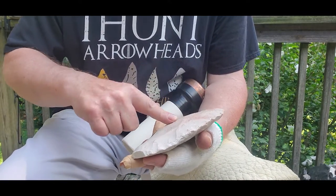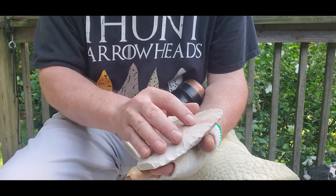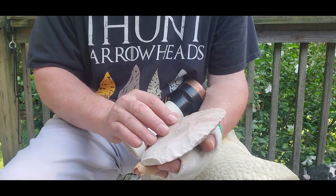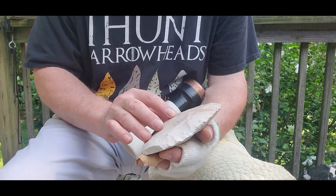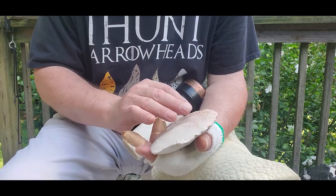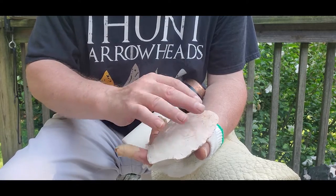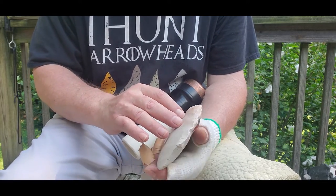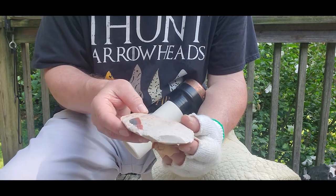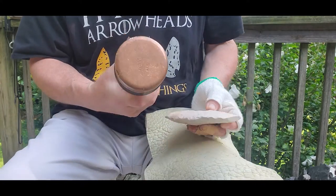Usually it only takes about three big flakes to thin down one — one from this area, one from this area, and then one in the middle. Those three big flakes will come across more than halfway and really cause a lot of major thinning. Then turn it over and do the other side. So just three big flakes on each face to get the main thinning, and then trimming up from the other side. Let's see how it goes — this is the mega bopper.